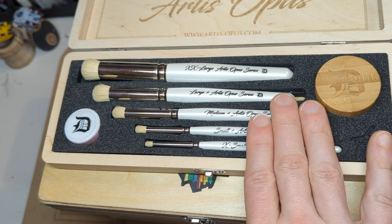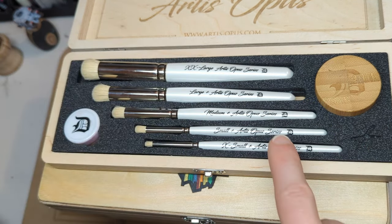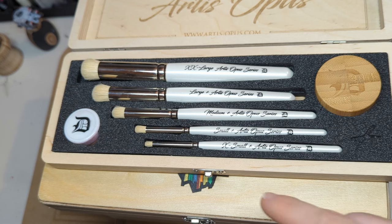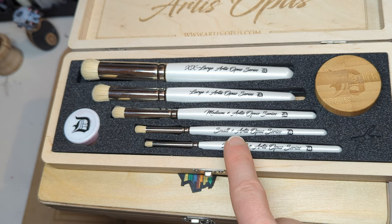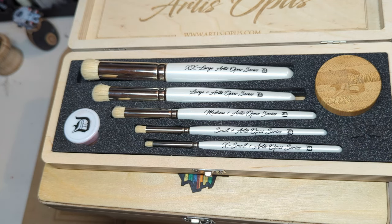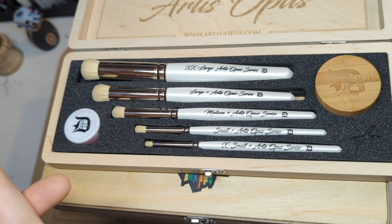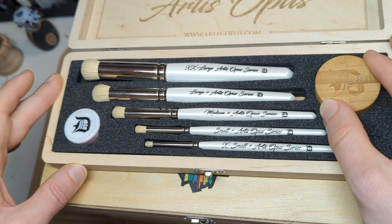Particularly the bottom three — if you're an infantry painter, or topical at the moment, Epic — these are going to become really useful if you've ever wanted an option between two brushes and felt there was a gap there. We did as well; it's been apparent for a number of years and a lot of people have been asking. These fall exactly between those brushes, so you've got a slightly bigger option — an exact midpoint between every single one of the D brushes currently. If you wanted a little bit more volume in the brush and a little more durability without getting too big in size, these are going to be absolutely perfect.